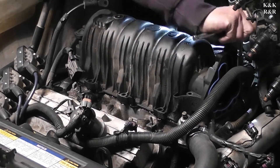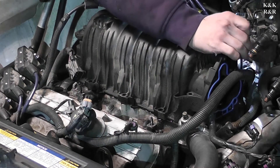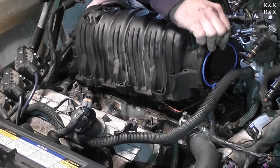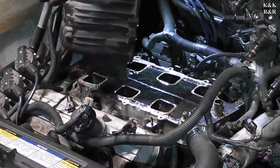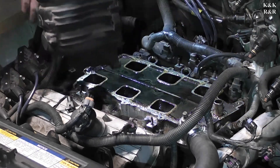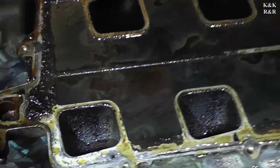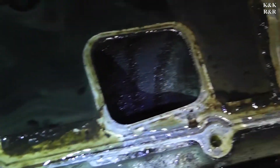Every time you touch it I can see antifreeze starting to come out. Up she goes — the whole thing is just turning up with fluid. And there's your leak.